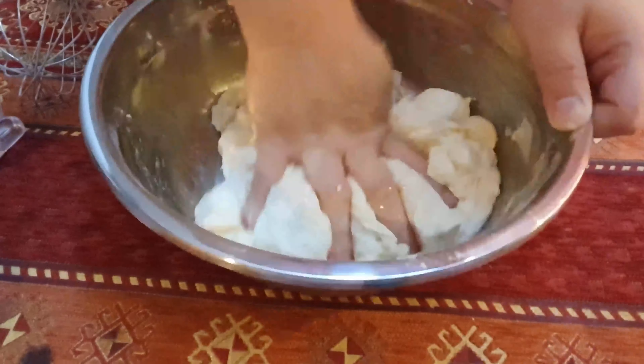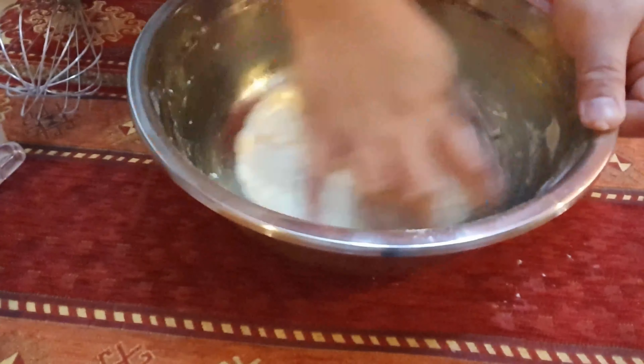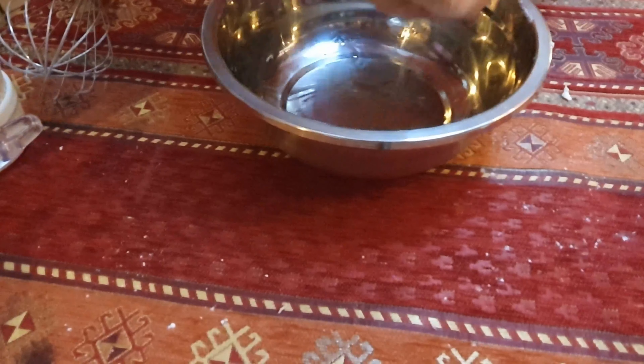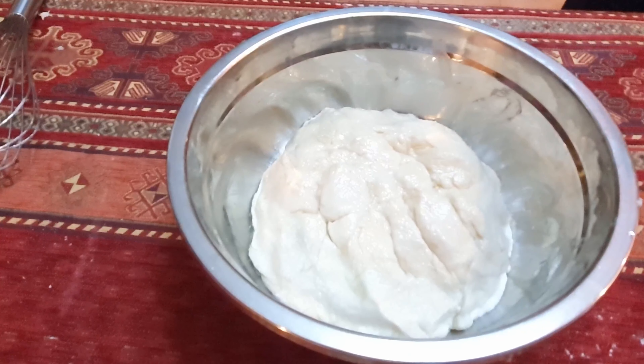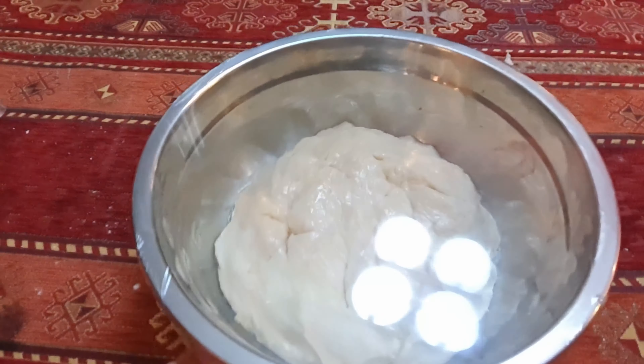Try to knead it like that. This is our dough now. We will transfer it to a greased container and cover it with cling film. We'll put it aside and let it stay for an hour or more to let the dough double in size. Now our dough is already doubled in size — we will now make the pizza dough in our pizza tray.